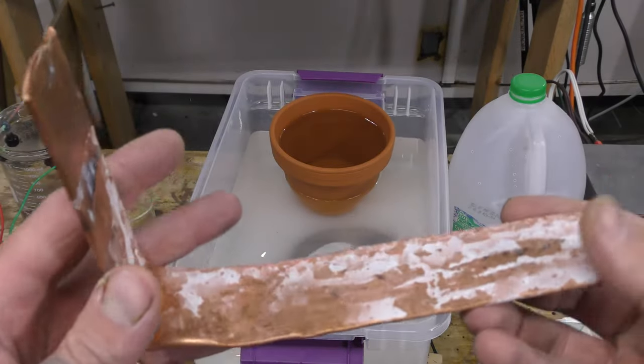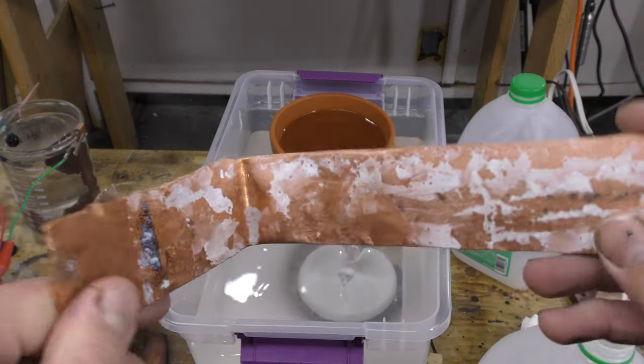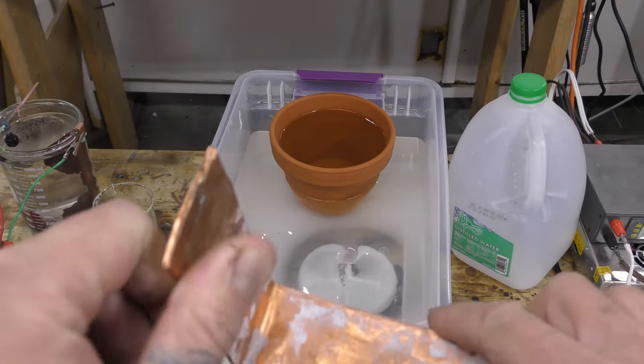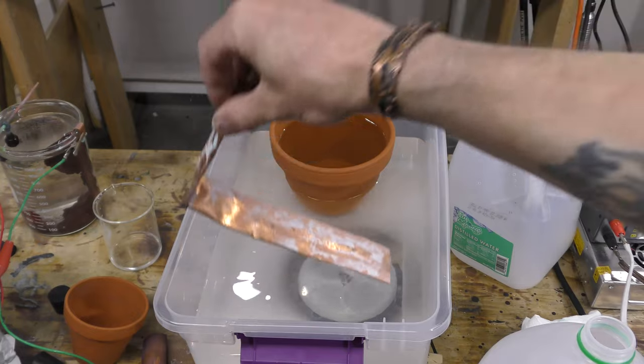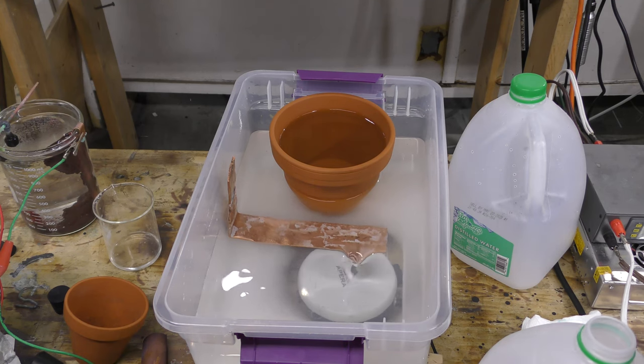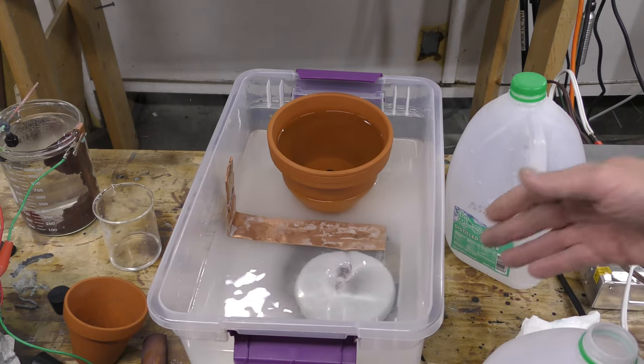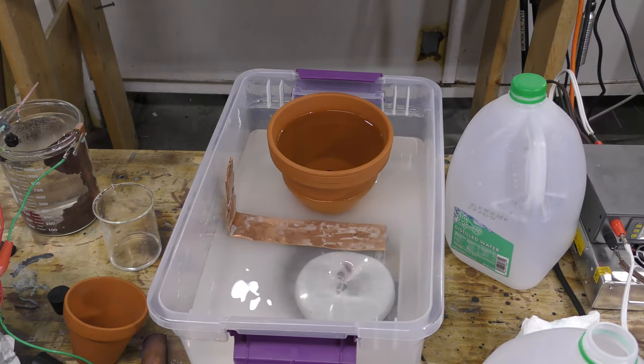Next you're going to need copper pipe — it has to be pipe. Flatten it out. This is a one inch pipe flattened out and that goes right near the pot. The reason it needs to be close is that the conductivity in this setup is not very good at all initially — it'll get better as the reaction goes, but that's why we need so much voltage right now.